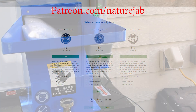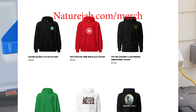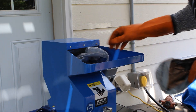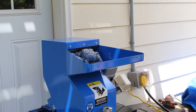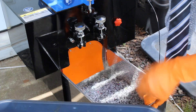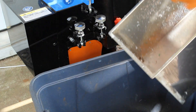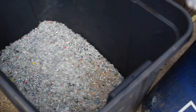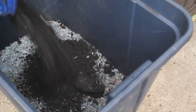Let us shred up some plastic here. For microwave pyrolysis in particular, we have to mix the plastic with carbon that we actually make from the process as well, so it's not an extra cost that goes in here with this carbon.